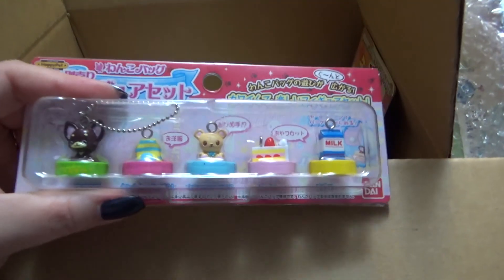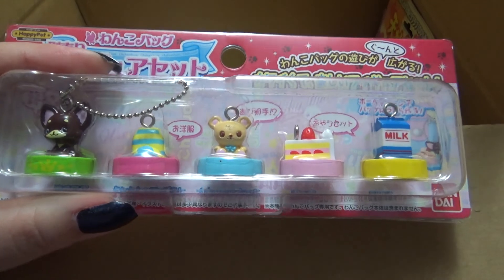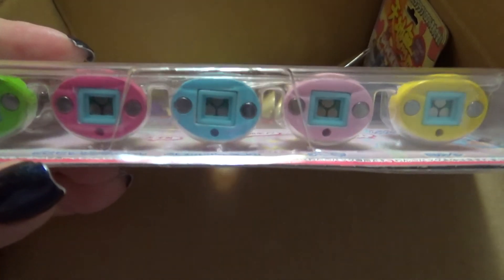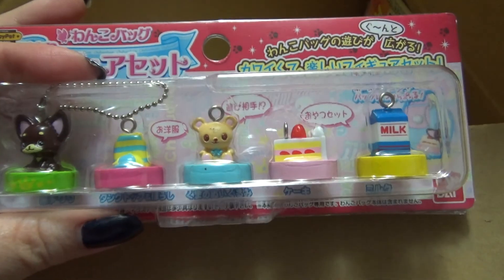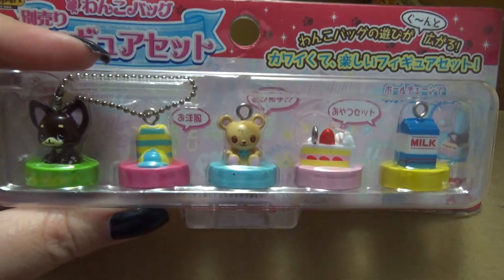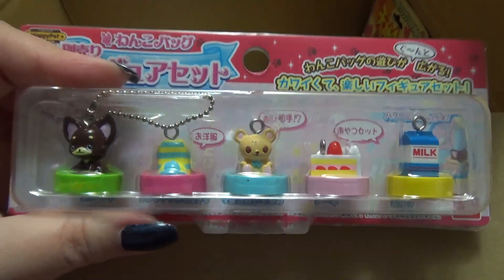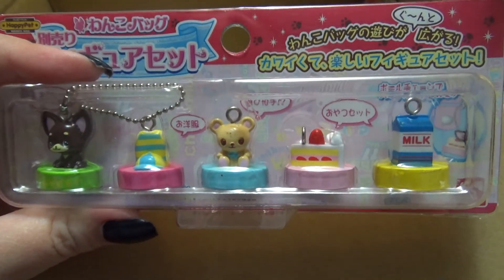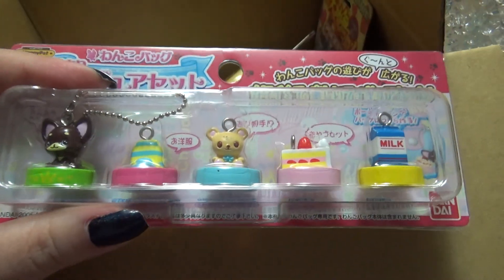And then these are for the other Happy Pet Wonko bag that I don't have yet. I found these on Amazon Japan, and these are extras — additional items that you can use to interact with the dog that don't come with the original toy. So I wanted to get my hands on these before they potentially sold out, since everybody was really getting into the Wonko bags there for a while.